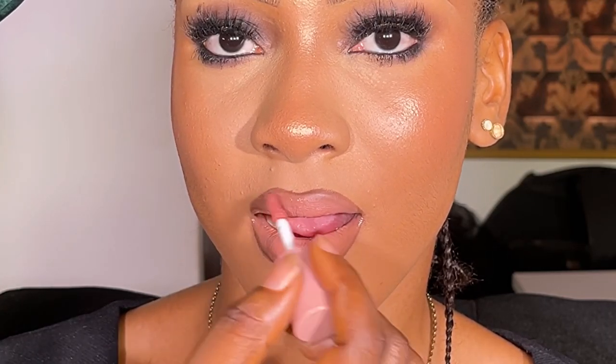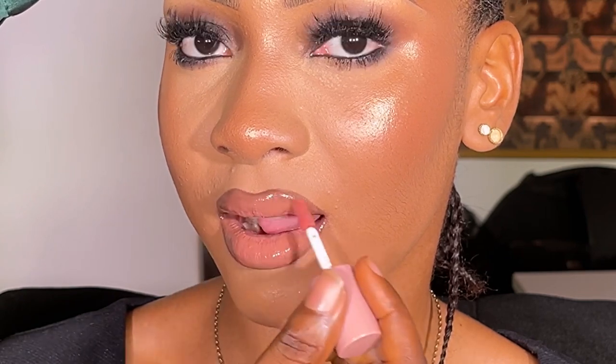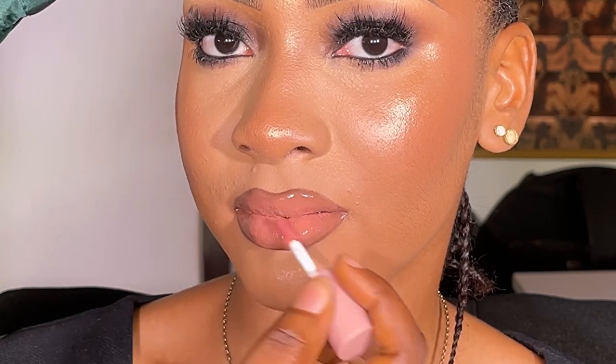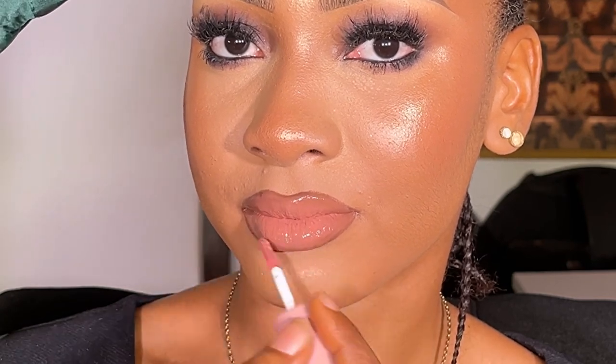This is the end of the video. I added my gloss and it was giving what it was supposed to give. I love how the lips are looking - like it's her natural lip color, not much work, not much anything, and everything is just perfect. I love you guys, see you next time!